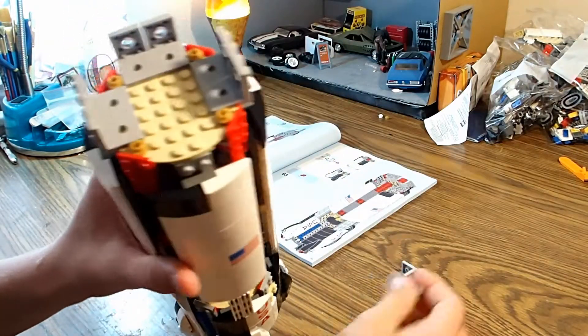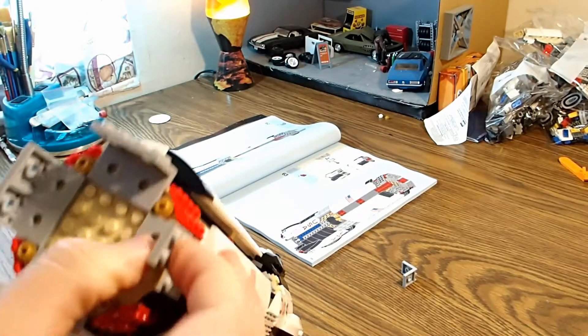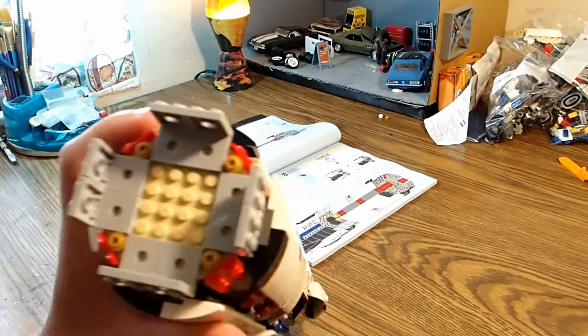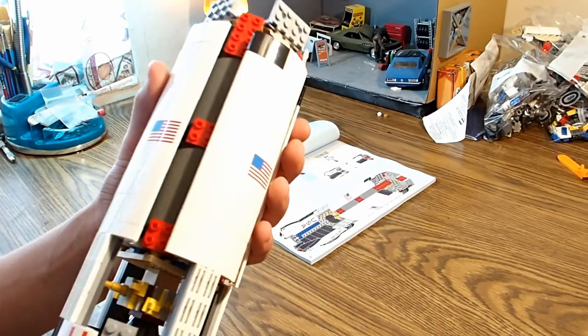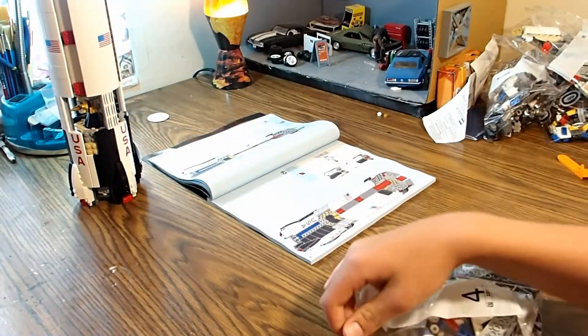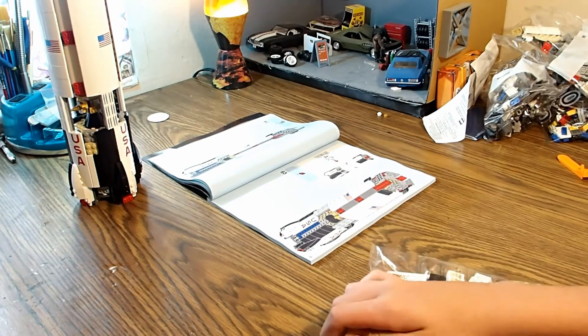I've got these last few pieces here. Almost there. Last part. Woo-hoo! Look at this thing. That's what the Americans said when they did it. So now we're on to bag four. It came pretty quick — let's get to building.